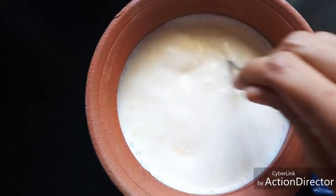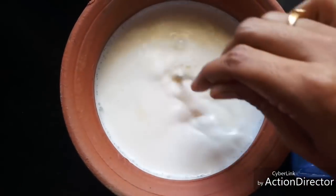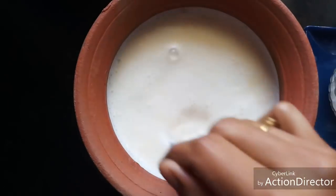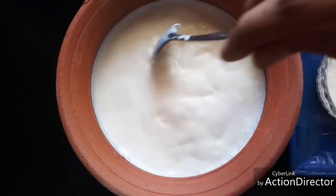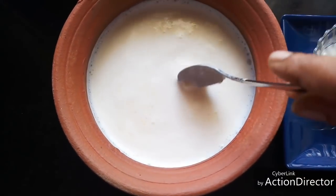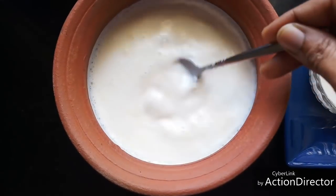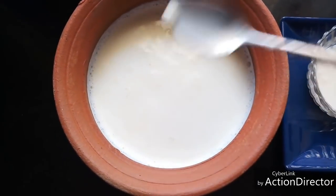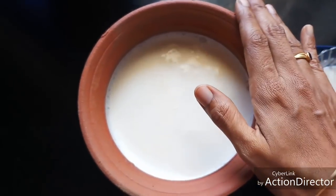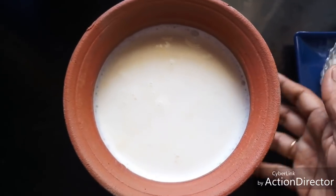I'm going to mix it well, then close this with a lid and leave it aside for two to two and a half hours.